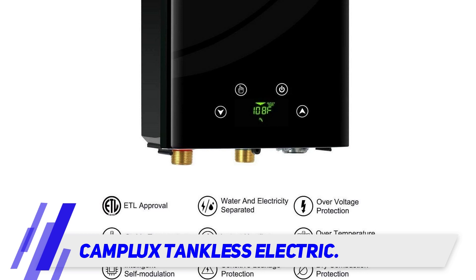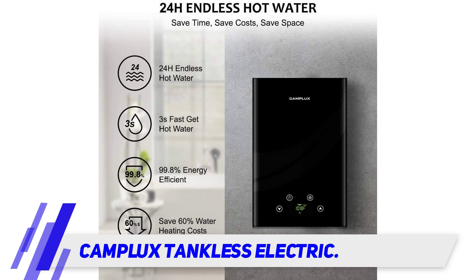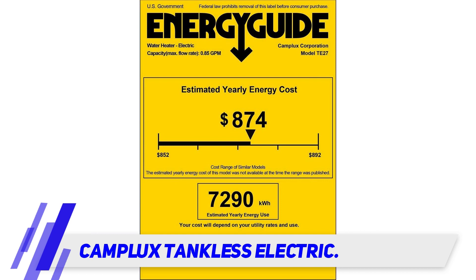It runs entirely on electricity, but you'll need a 240-volt circuit with 350-amp two-pole breakers to run it. Still, it's hard to beat the convenience of instant and endless hot water for the entire house.